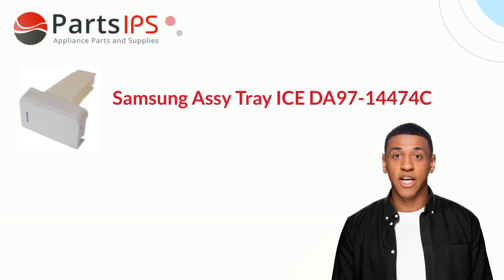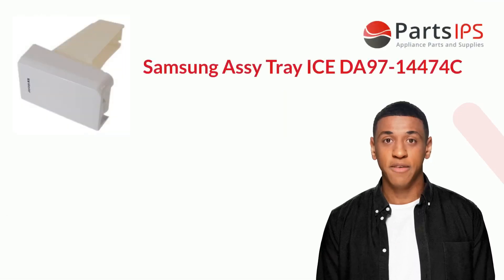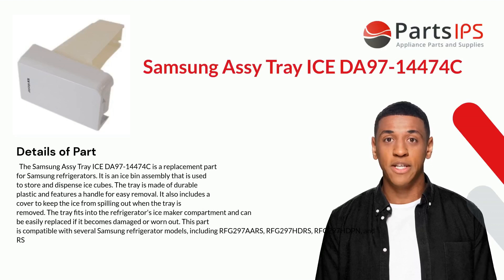Hey, my name is Cody, I am a digital presenter for the PartsIPS. Today I am going to talk about Samsung Assy Tray Ice DA97-14474C. The Samsung Assy Tray Ice DA97-14474C is a replacement part for Samsung refrigerators.